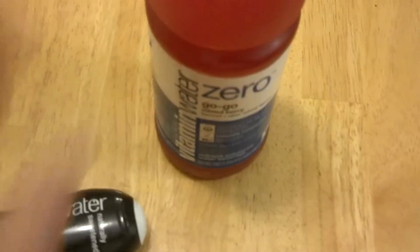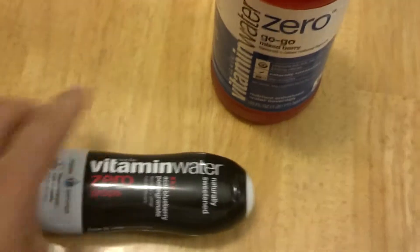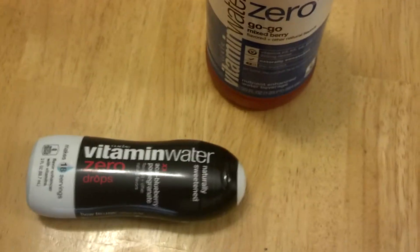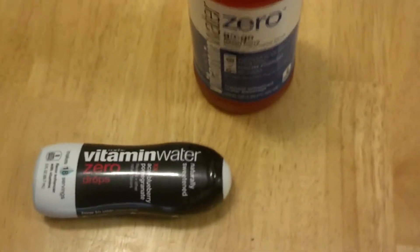What I'm going to do is probably mix some Vitamin Water Zero and maybe a couple of drops of the same kind into my Camelback to put those electrolytes in when I'm out there hiking or riding my bike, going through trails.